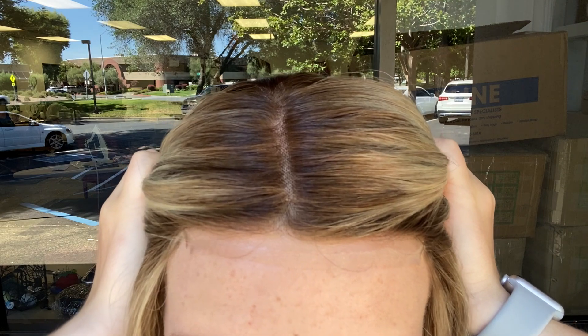It's got a double monofilament top and a lace front. And this wig is fully hand tied.